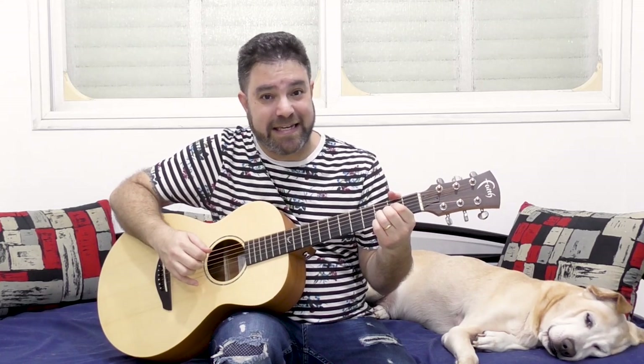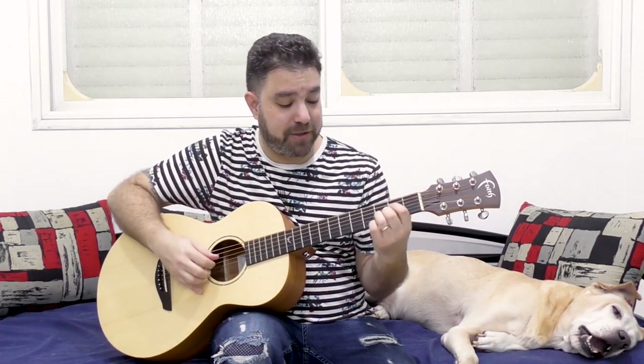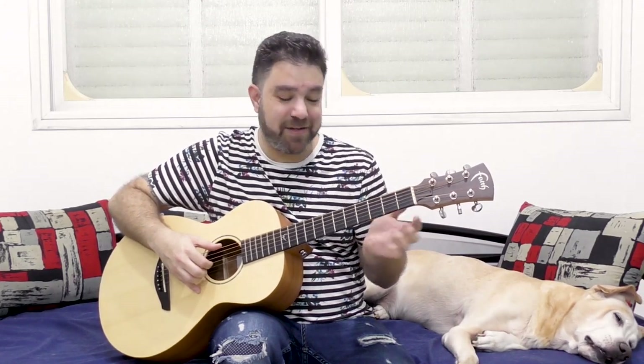If you take the E7 chord and you take it down one fret, and you still have E on the bass, it's E diminished. So what you're playing is this. But if you're not playing the whole chord — just these notes — then you get the magic.